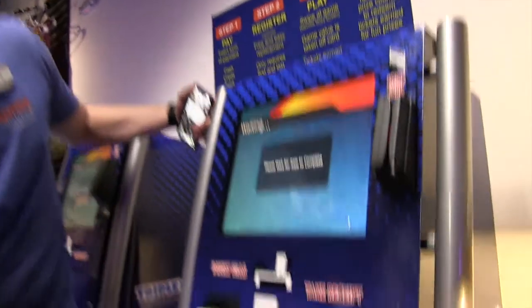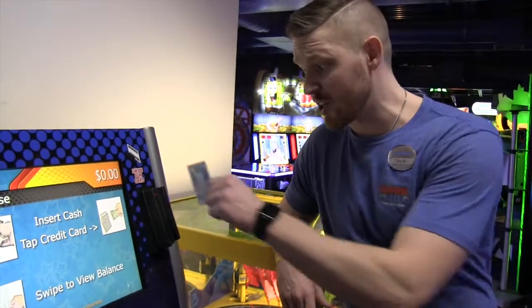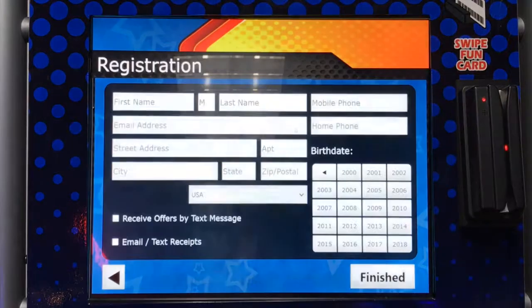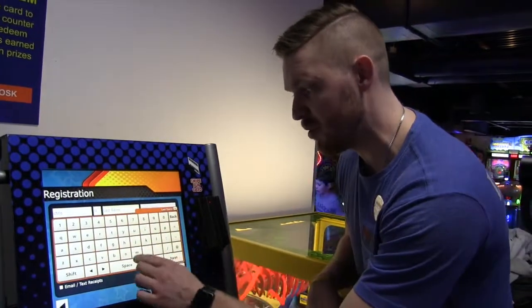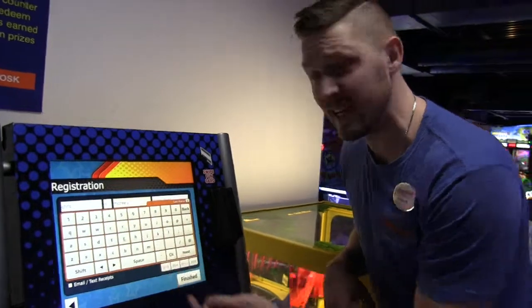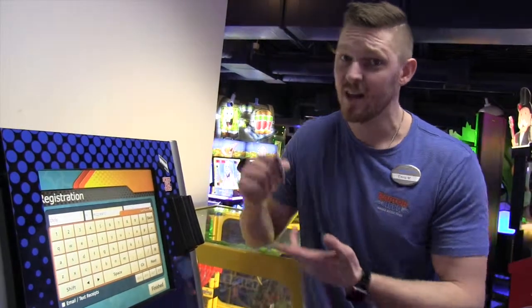It tells me one card is being dispensed at $5 and it comes right out here. I click finish and there's my card. One of the most important things I urge you to do is register your card. You can do that by swiping it on any of our kiosks, clicking the register card button, and entering your first and last name. This allows us to replace the tickets and tokens that are unused on the card if you lose it.